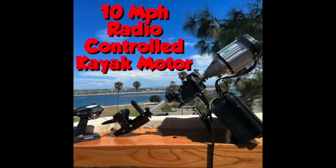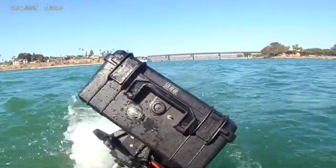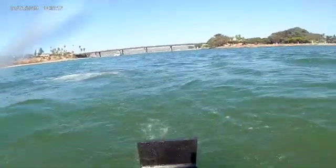In this episode of Adventures in Kayaking, I sank my wireless 1500 watt motor to the bottom of Mission Bay. Luckily it was only 4 feet of water and I was able to find it. It worked fine for another 10 outings after replacing the remote receiver, which was damaged by water.